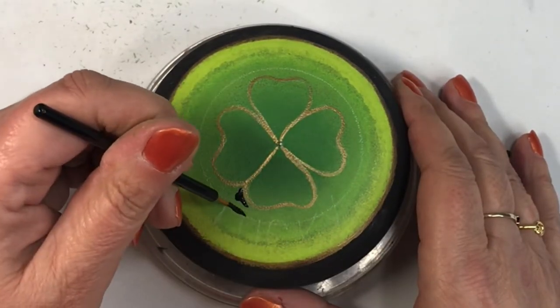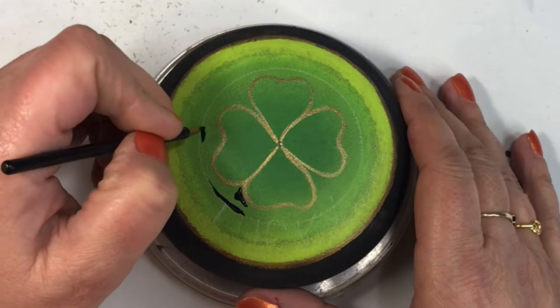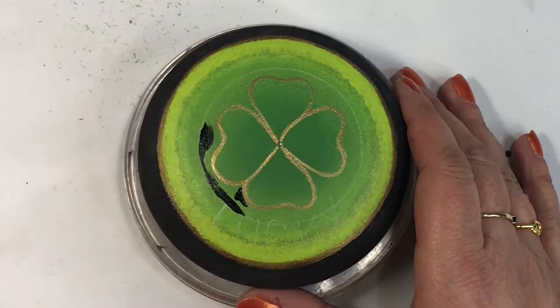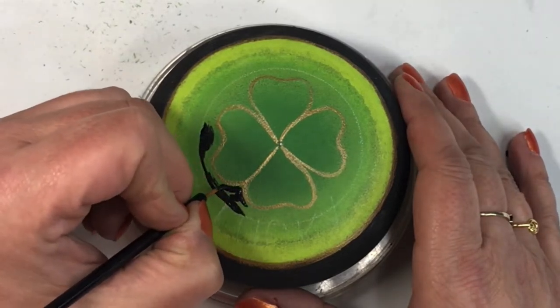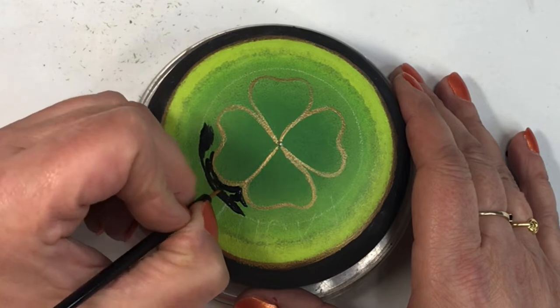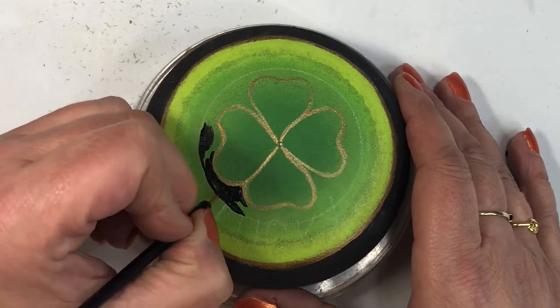I was okay with being a little thick on the outside of the gold line because once it was dry I could easily go back in and fix it up with black paint, making it as thin or as thick as I wanted.